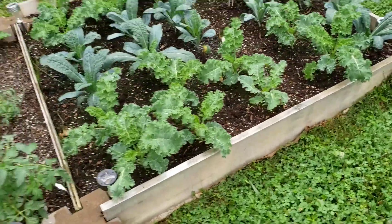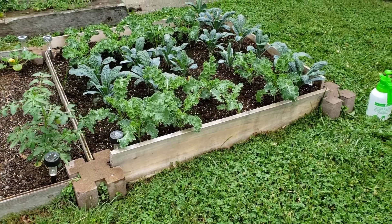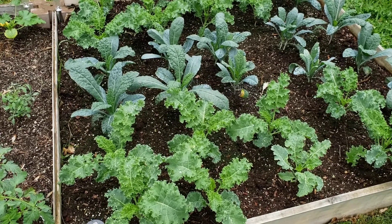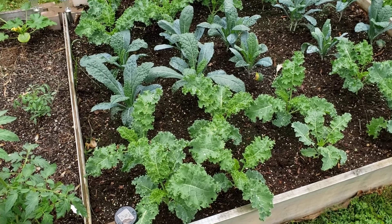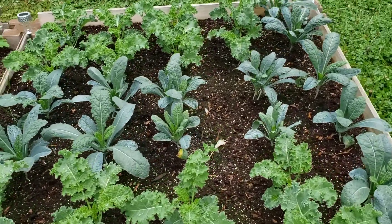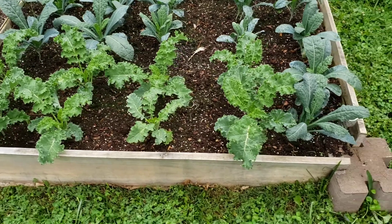It's my first year having a bed entirely devoted to kale, and I do enjoy kale a lot, so I'm really excited about that. These are small 4x4 beds, but I've got quite a few plants in there. I'm going to blast them with some water and then treat them with some neem oil to try and arrest some of those pests that are chewing on them.